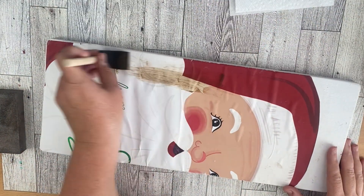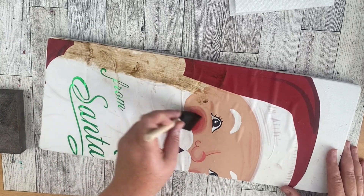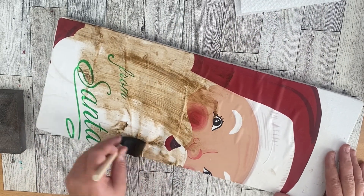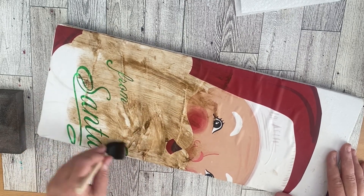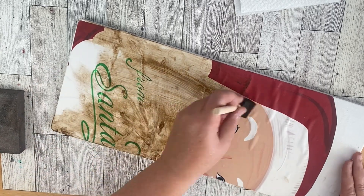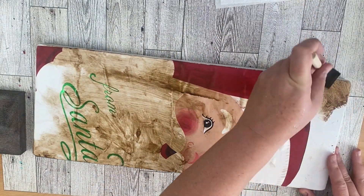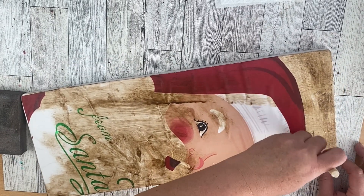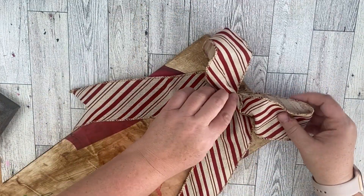I have some wrinkles in this, but that is okay because we're going for a vintage look — the wrinkles give it a more vintage touch. If you don't like the wrinkles, use a brayer and go over it to get them out. Once it is glued on well, take your antique Waverly wax and go over the entire project in different directions for a pretty vintage look. You can put on as light or as dark a coat as you want.